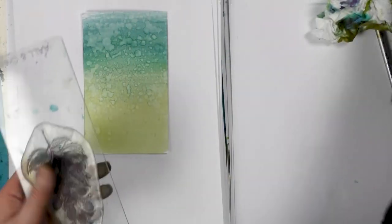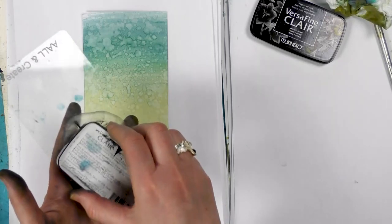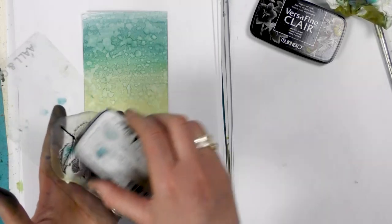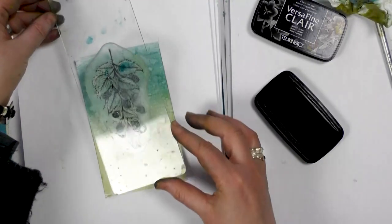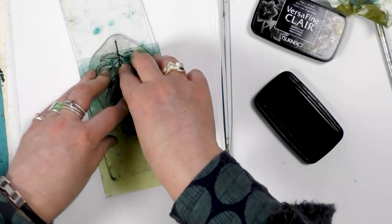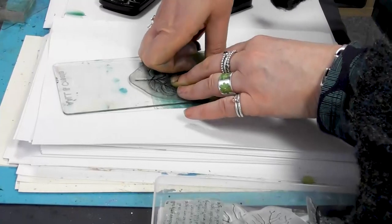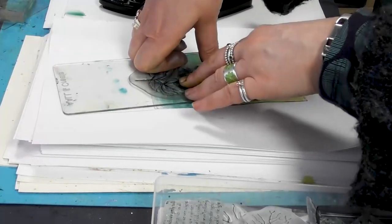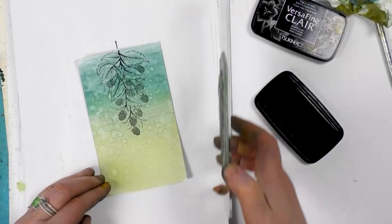Next up I'm going to use our blackberry stamp and I'm inking this up in the Nocturne. It's a really detailed stamp, so just when you pop it down onto your card, make sure that you leave it to rest a while. Let that ink soak in. As I say, we've got all that lovely detail so we don't want to take the stamp off too soon.